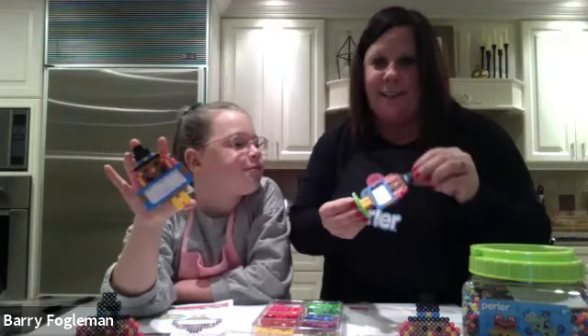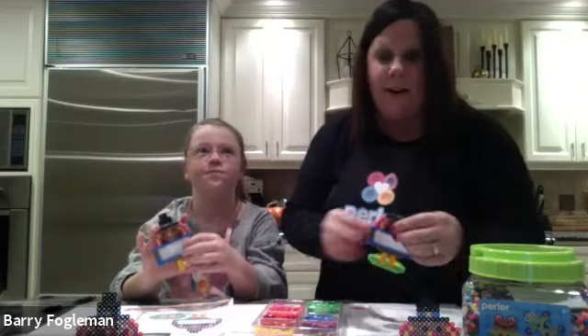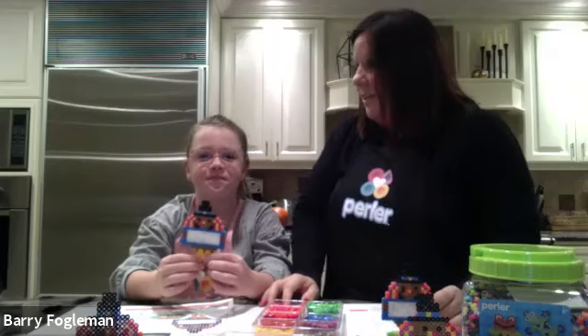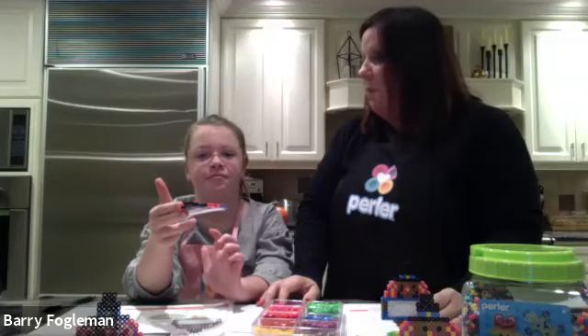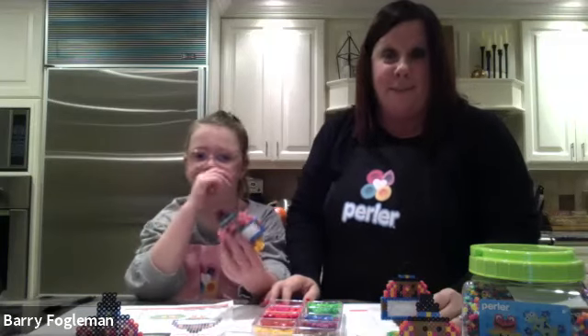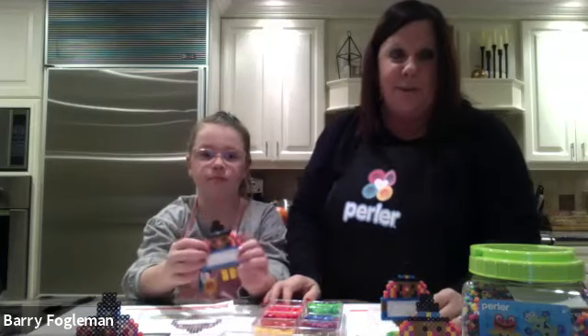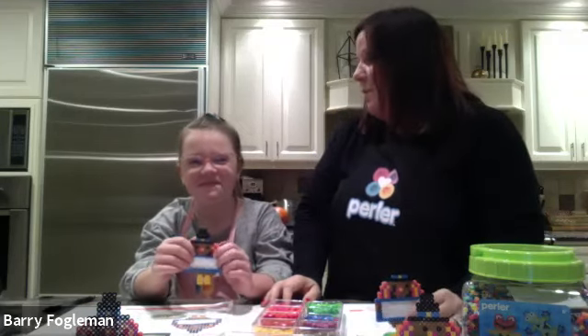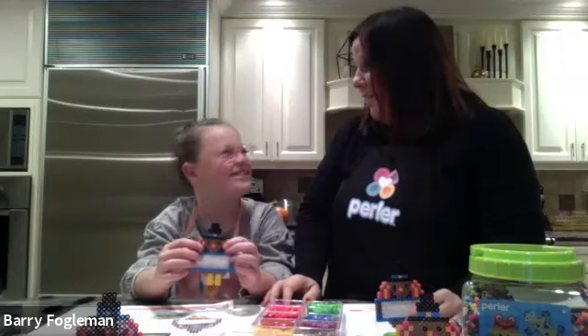Go to perler.com for any of our tips on ironing. Don't forget to hashtag 'make it at Michaels' with your project. Morgan and I will be back in December — we're going to do a holiday project for both Christmas and Hanukkah. Please make sure you check back at the Michaels website and look for our Perler class. Most importantly, we hope that everybody has a happy Thanksgiving! Thank you for joining us and we hope you come back again. Bye!